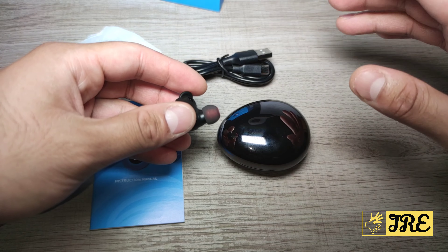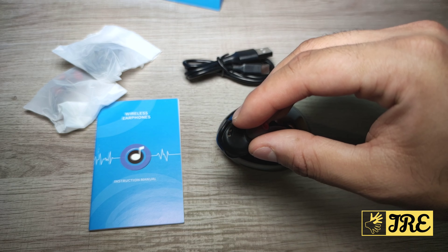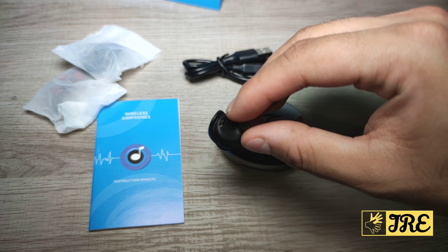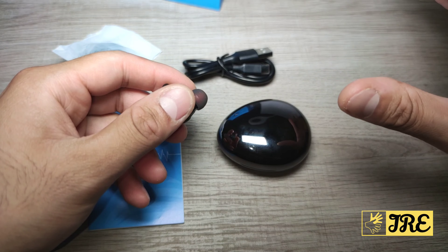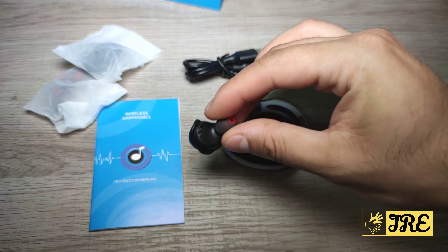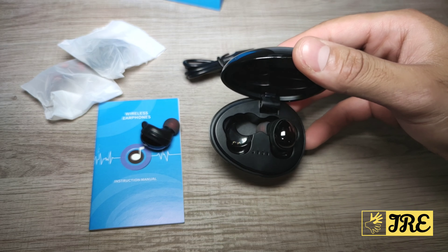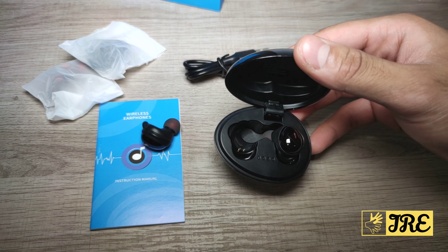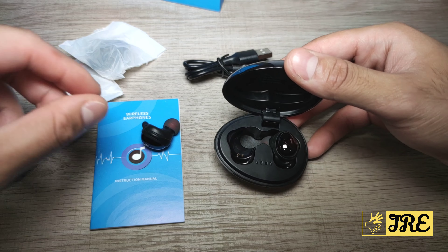It also has CVC 8.0 noise cancelling, so any background noise is blocked out and the other person can hear your voice crystal clear. On top of that, it has an auto-pair feature, so once you connect the earphones to a smartphone, the next time you switch them on they'll automatically connect to that same device. It also supports binaural calls, so you can use just one earphone for calls if you want.